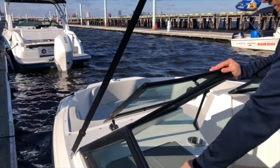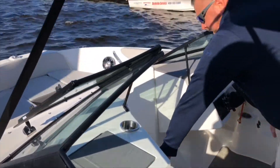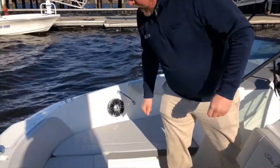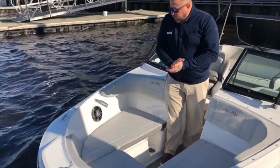Here you have a nice glove box for lockable storage as well as a nice storage area with plenty of room in it. Continue to move forward. You have your bow seating with storage area for your anchor as well as some nice backrest here with your forward speakers.